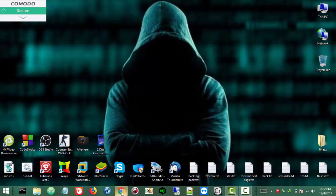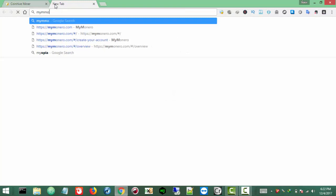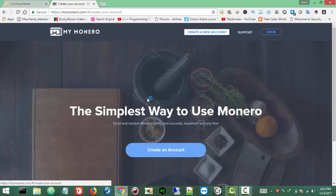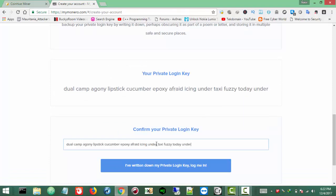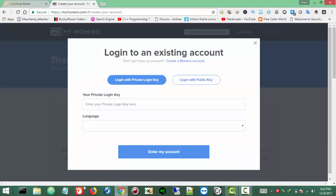I myself am using MyMonero. You can find the link in the description — it's mymonero.com. Simply click Create Account. Here you need to confirm your private key; this is actually your secret, it's kind of like your password. Just copy and paste it, click Login, and you will have your own wallet. Keep this secret — it's like your password.